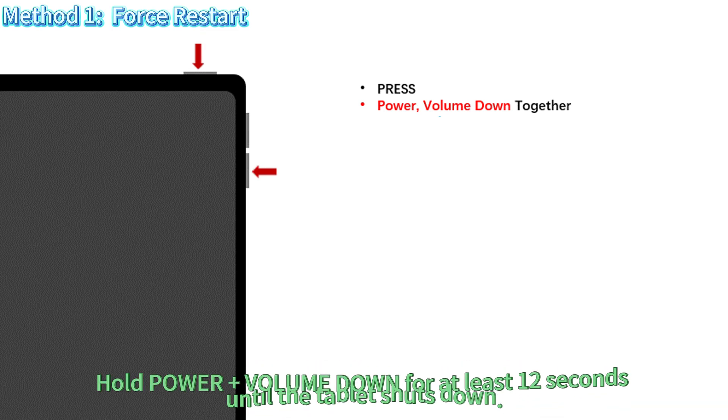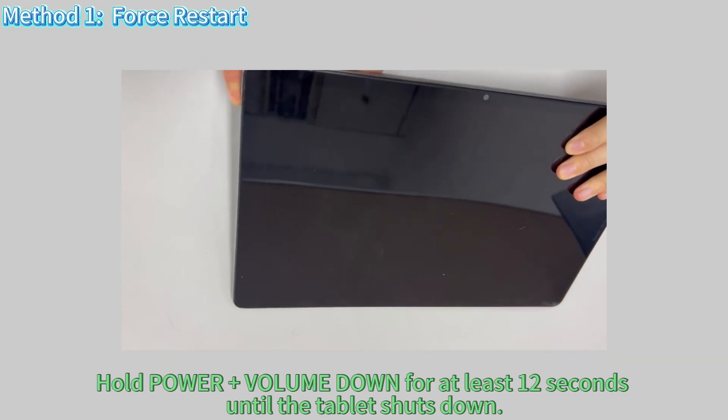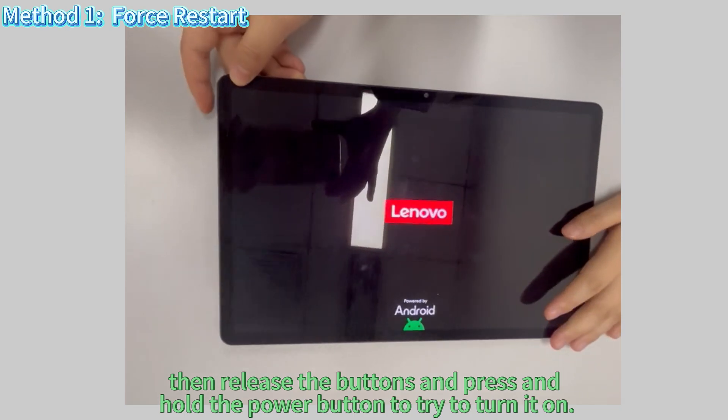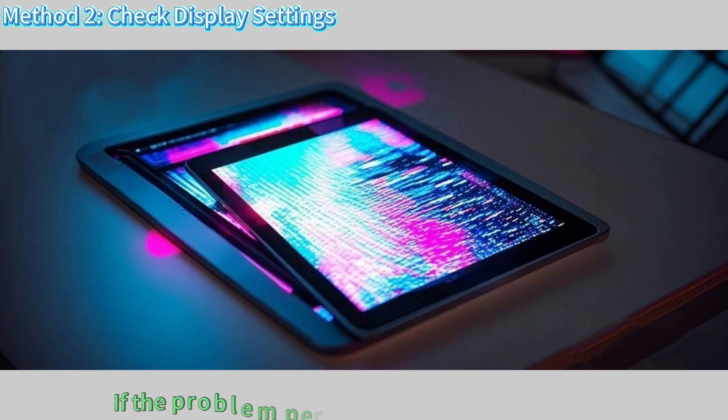First, try a force restart. Hold power plus volume down for at least 12 seconds until the tablet shuts down, then release the buttons and press and hold the power button to turn it on. This fixes most temporary glitches.